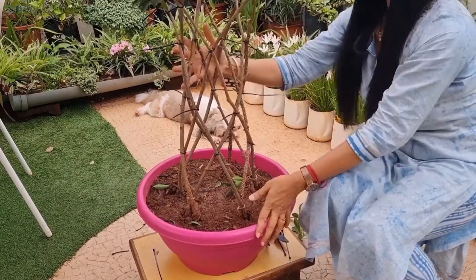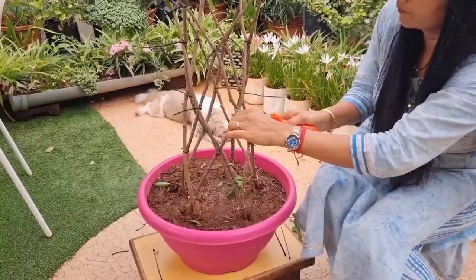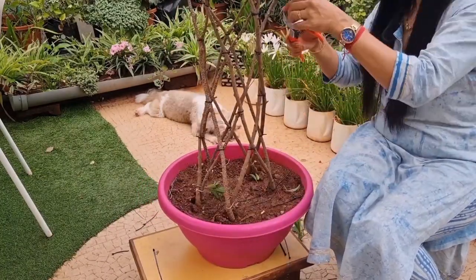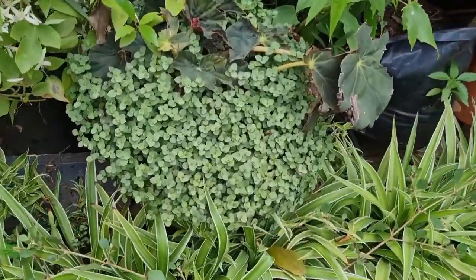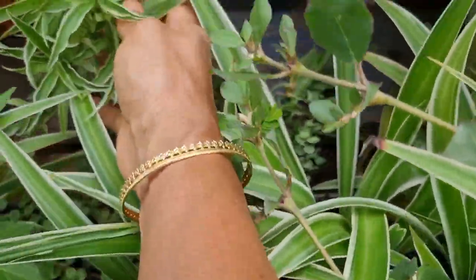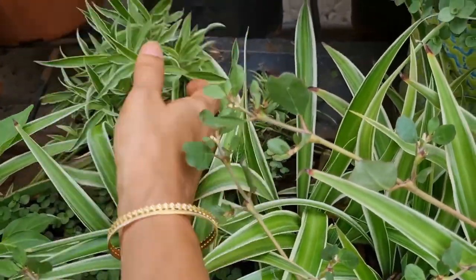Now let's cut the extra ties to get a cleaner look. Our masterpiece is ready, but my personal touch is still remaining. Let's beautify it further. I have these baby spider plants in my garden — let's plant them in the pot and make it more beautiful.